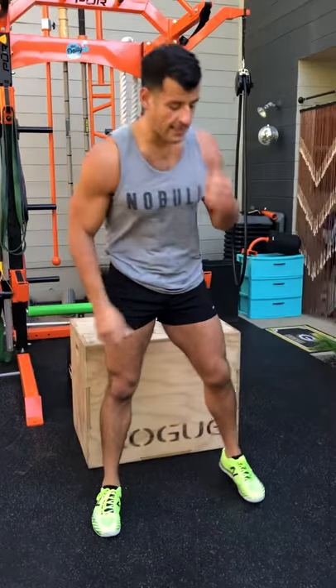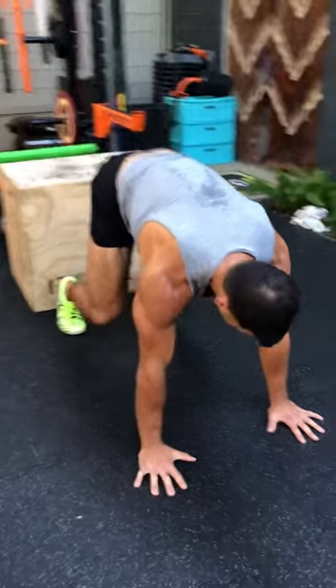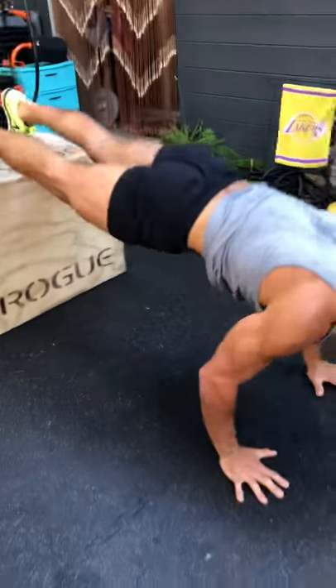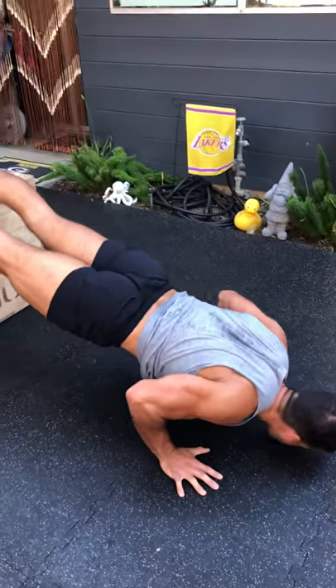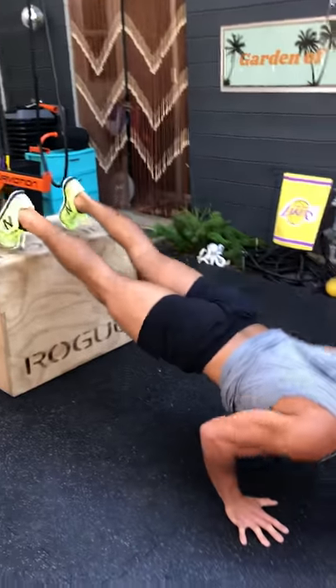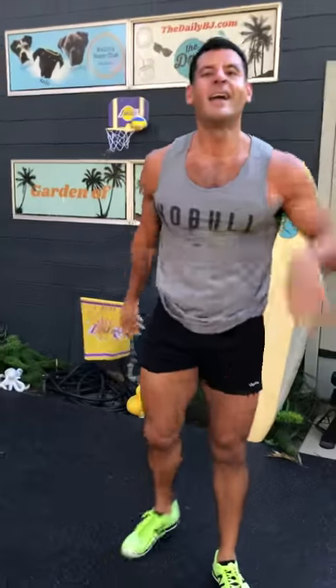Next we've got elevated donkey kick to push-up. If you can't do the push-up, just do the elevated donkey kick. Get close enough to the box in the bear crawl position. When we kick up, we're here — then add the push. Elbows 30 to 45 degrees away from the trunk, straight line head through heels, back down. Keep repeating that pattern — it'll melt your face off.